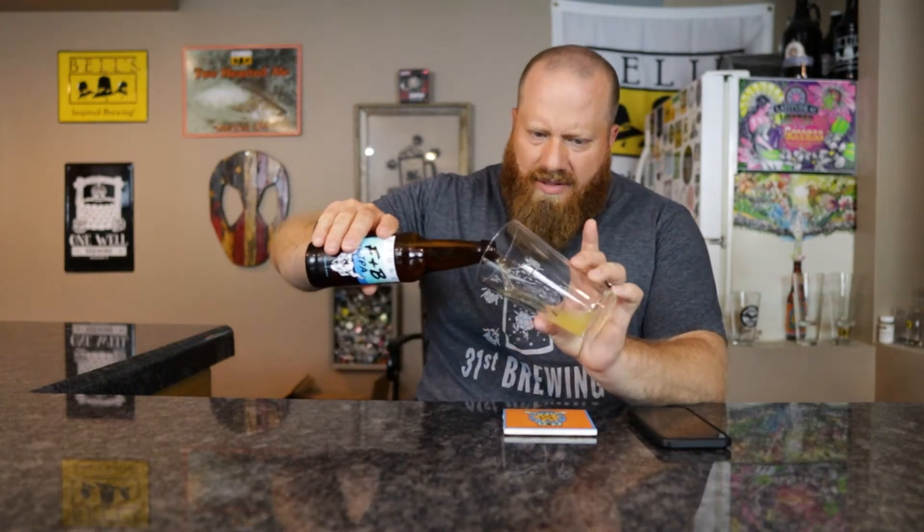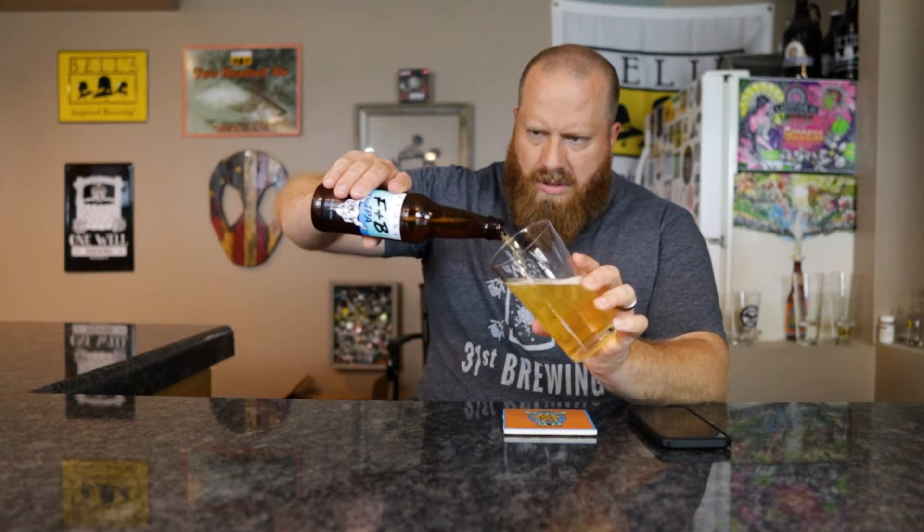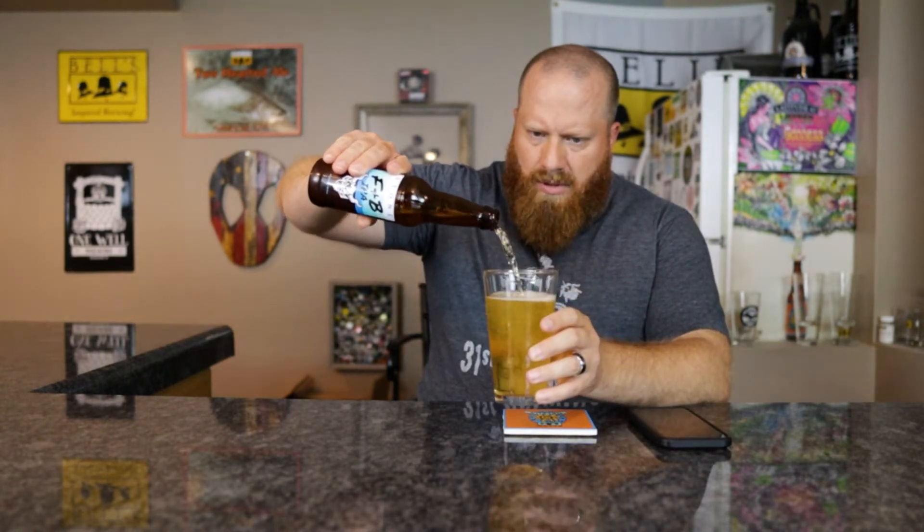Let's go ahead and get this into a glass. Very dank — very, very dank. It's an India Session Ale, a session IPA as they're calling it, 30 IBU at 4%.